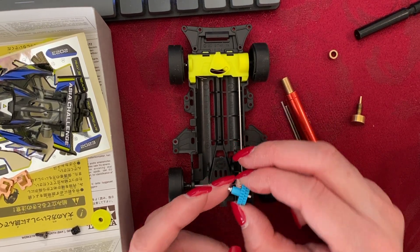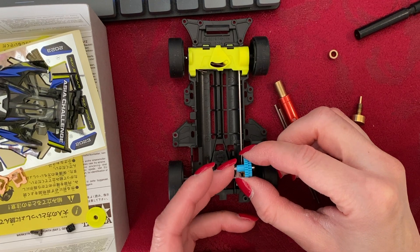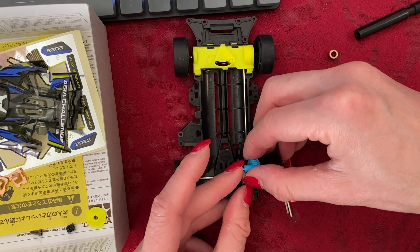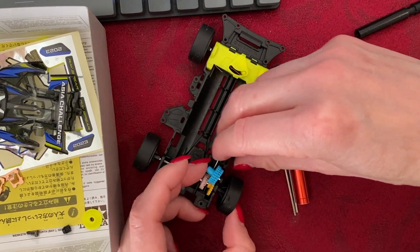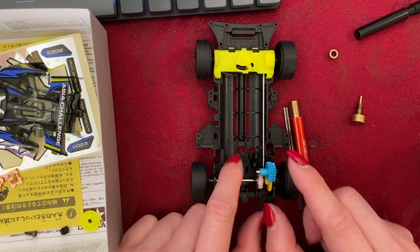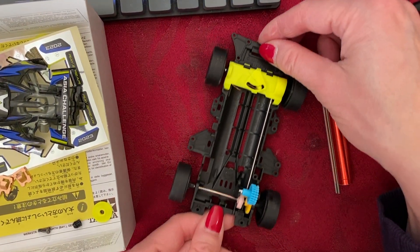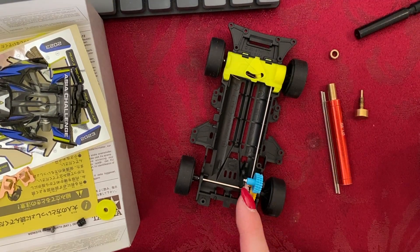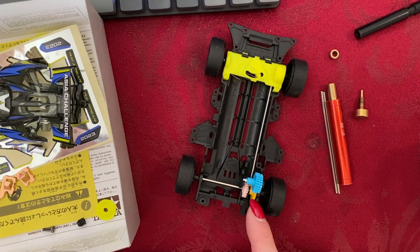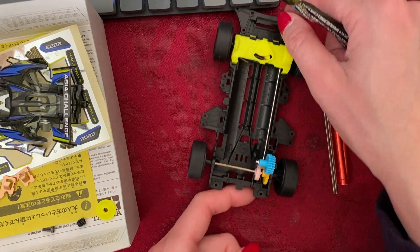There it just snapped in place. Make sure that everything's proper by rolling this forward — you can see that yes, the gear moves and stays in place. I used grease right on this yellow counter gear here, and now it's lubricating the blue gear.